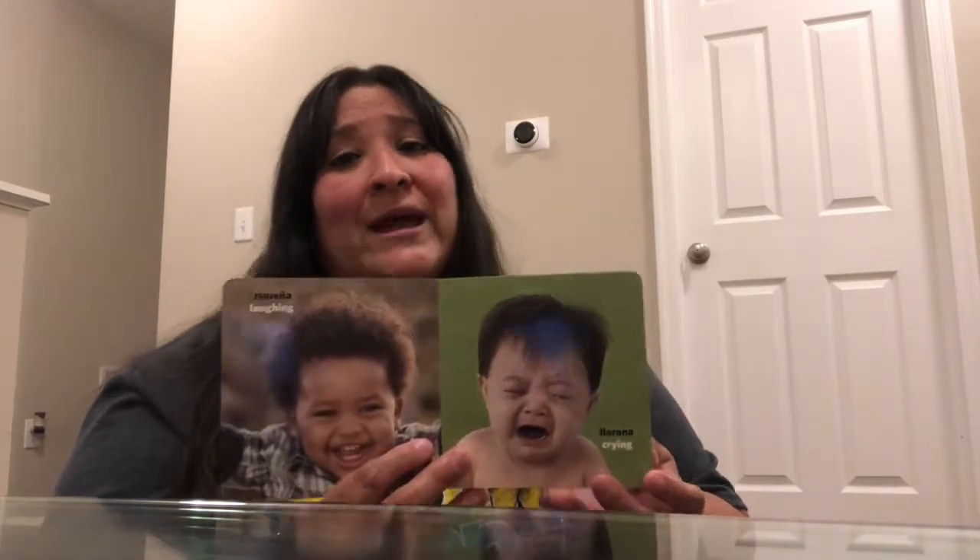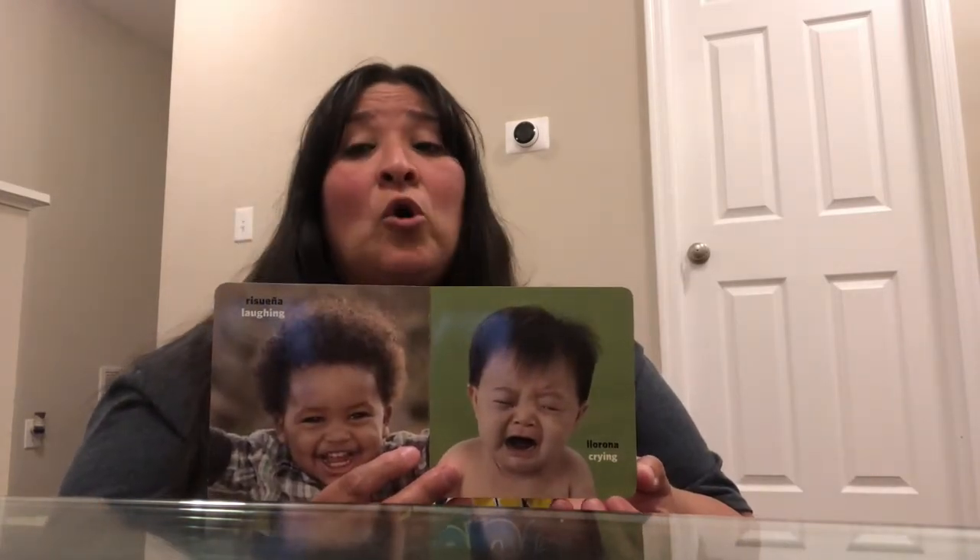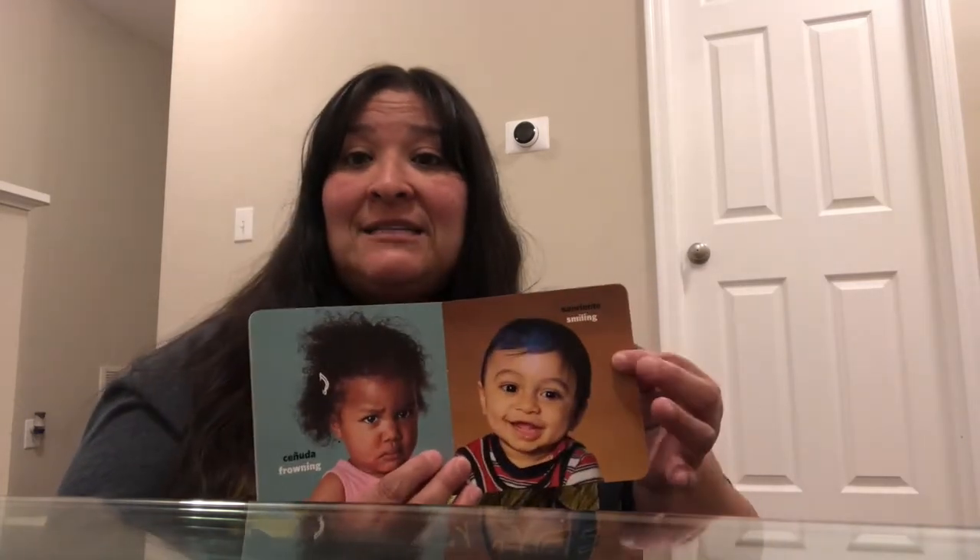Ha ha ha ha! And then — oh no — we have a crying face — llorona. And then a frowning face — ceñuda. And then — oh, a smiling face — sonriente. And then let's see what's the next one. Oh no, it's a worried face — preocupada.